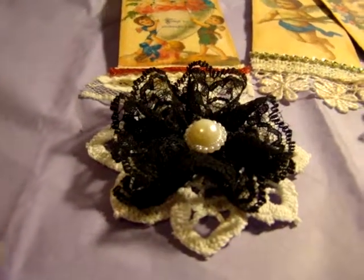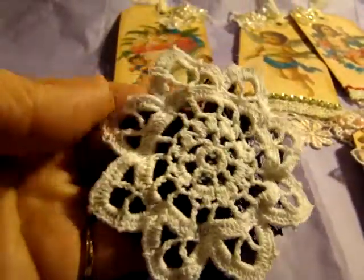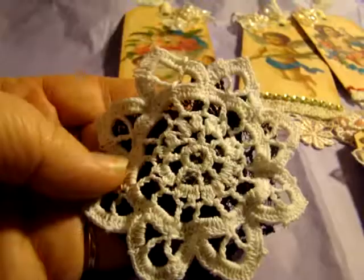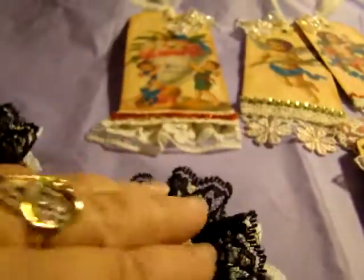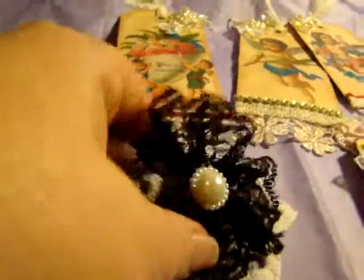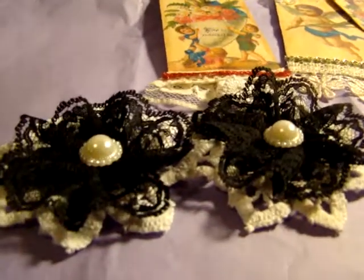And then one last thing that I have to share. This is for a different swap. I'm doing a black and white swap in another group and this isn't quite done yet, but I wanted to show it while I was filming this video. I just used one of the smaller doilies on the back to make a cloth flower. I have to put something else on the bottom there yet. But yeah, so there's those two flowers that I made as well.